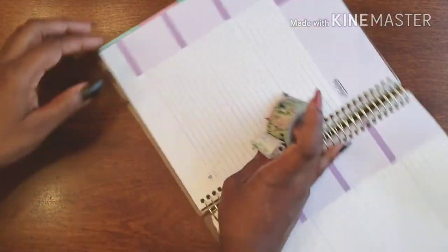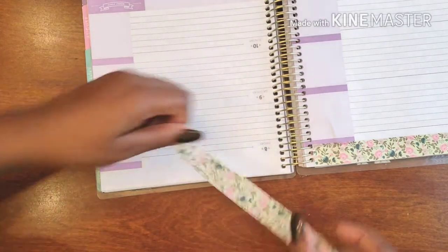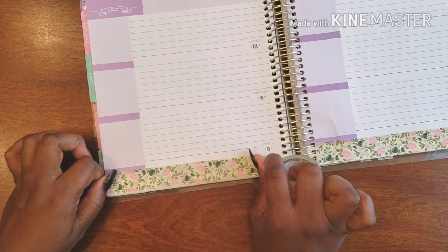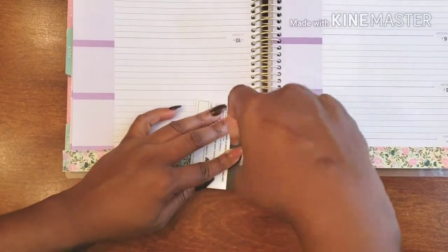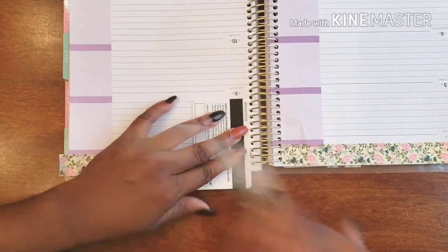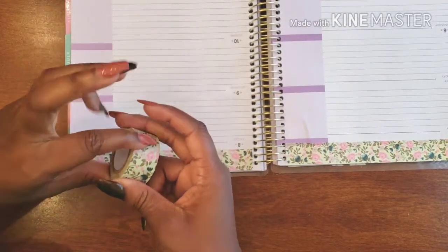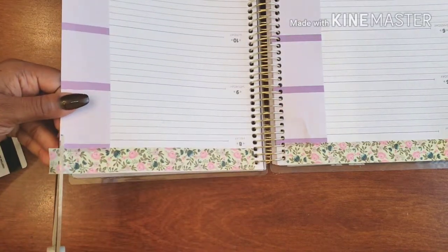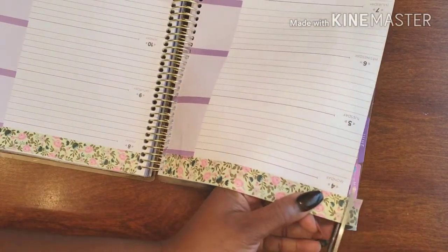I'm going to get it as close to the rings as possible and go ahead and tear. Now on this side I could flip the book upside down and use the same concept — which I'm going to do just to show you how it works — or you can try to line it up with the rings, but it does get a bit challenging. Doing it this way just makes it super easy. You bring it to the rings as close as you like, then bam — and you just cut off the excess with your trusty scissors.